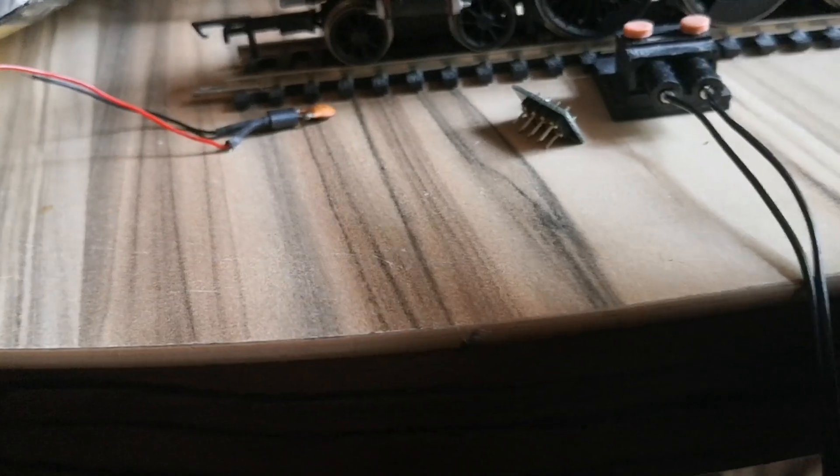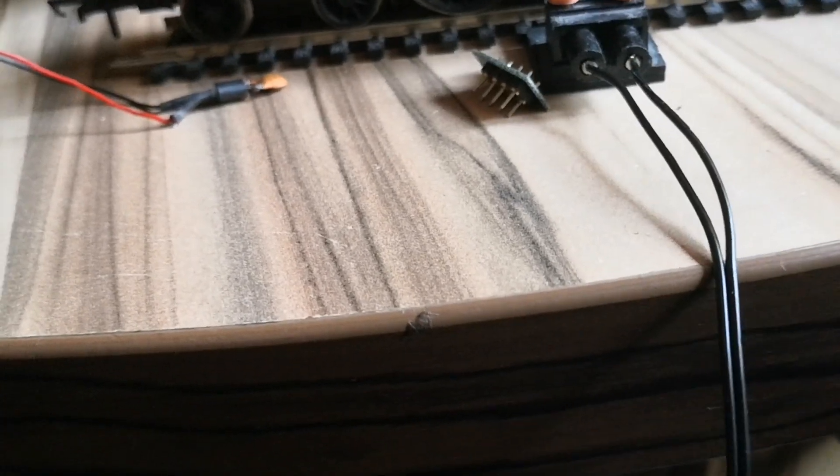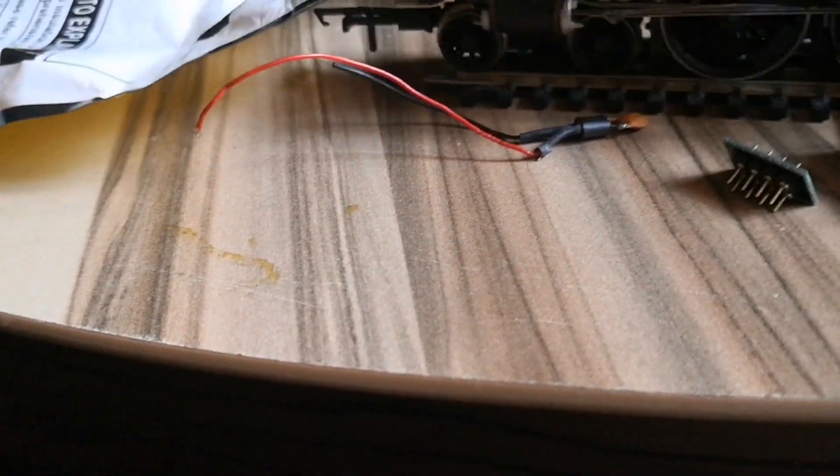What I will do is plug one in here and test each side, checking that there's power onto the rail first of all. Now I've got a light on my DC power supply, it's on full — oh, that's a thought, is it on full pelt?